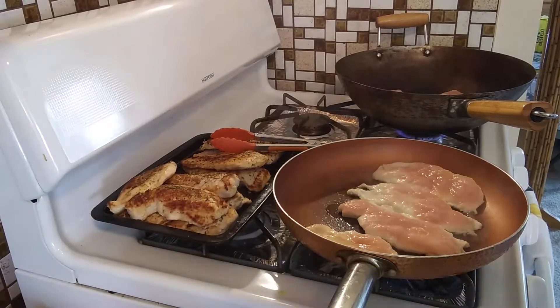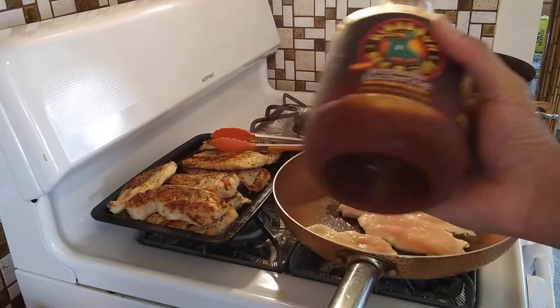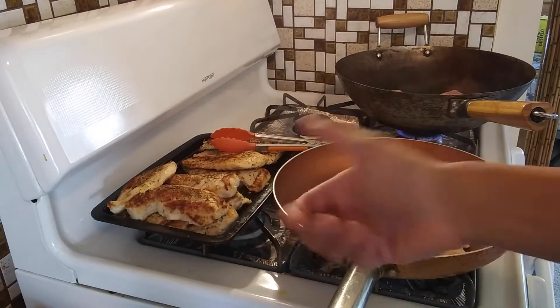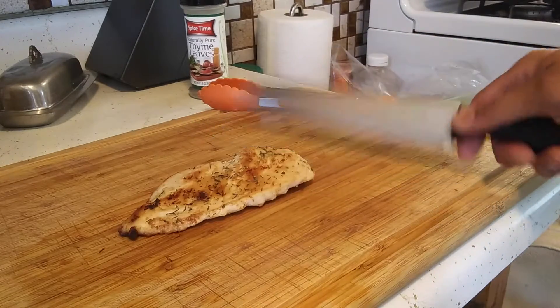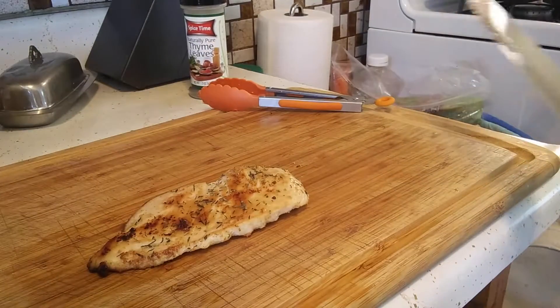After all is said and done you could add an extra sauce — duck sauce goes well with this, or some barbecue sauce, whatever. But just like that with the onion powder, garlic powder, and salt it's just fine. This is good on cold salads — just serve it at fridge temperature and toss it on your salad. You can stick it in some bread and make a sandwich out of it. It's pretty easy.